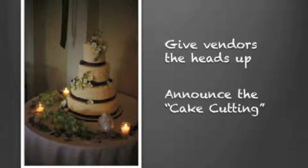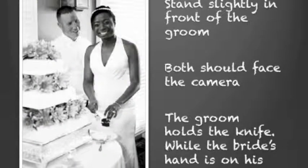Now when the groom and the bride are standing at the cake, make sure that the bride is slightly in front of the groom — a little bit to the left is nice. Both of you should face the camera.